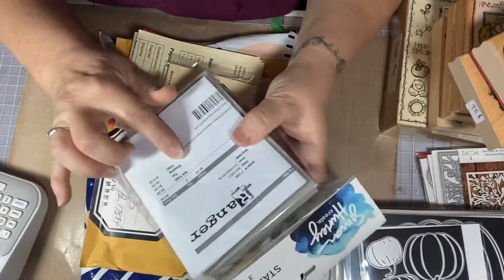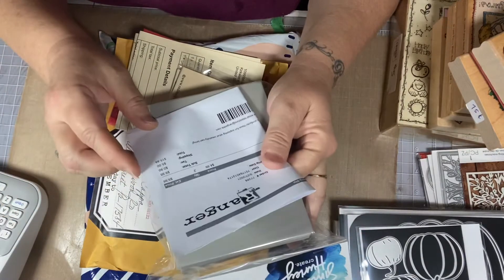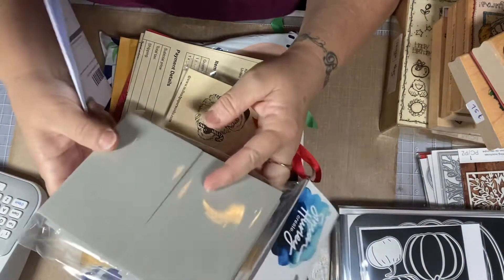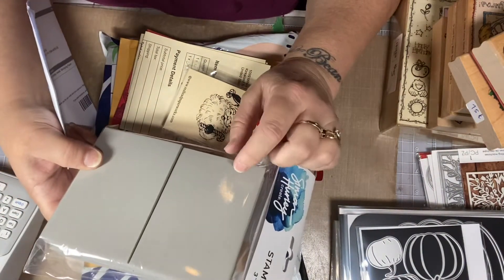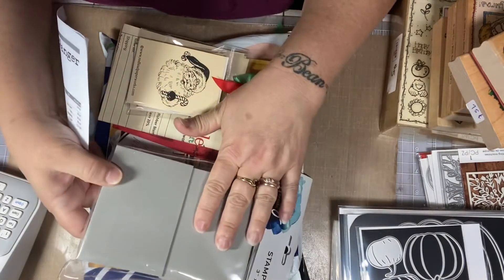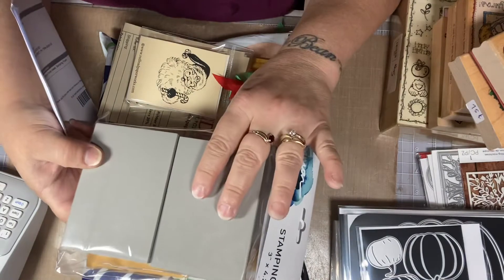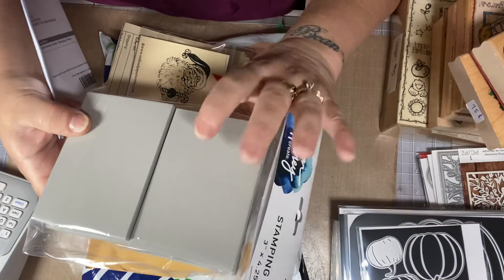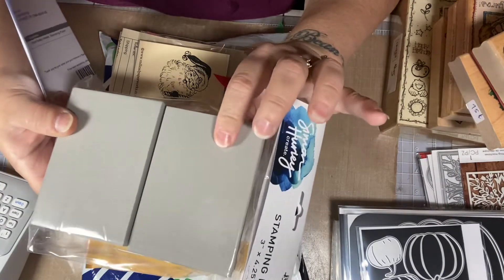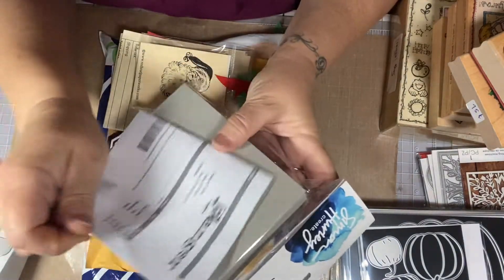I went over to Ranger and I purchased these sponges. There's four in a pack and they're very inexpensive — I think they are $4.99 a pack. I saw a video where they use these sponges for stamping. You stamp on them and then put them on your paper and it makes a design. I can't really explain it, but if I find the video I'll link it down below. So I bought a pack because they were only $4.99 and you can use Distress Oxides with these.